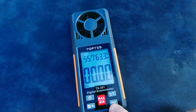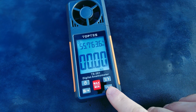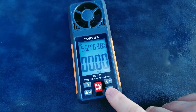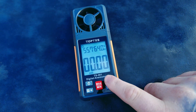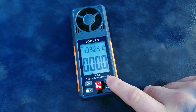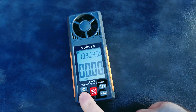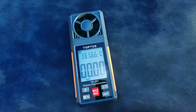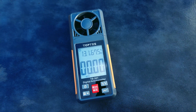The available units are feet per minute, feet per second, meters per second, kilometers per hour, knots, and miles per hour. There is also a button to toggle between degrees Celsius or degrees Fahrenheit. You can long press that same button to turn the backlight on or off, which is ideal for flying in slightly lower light conditions.